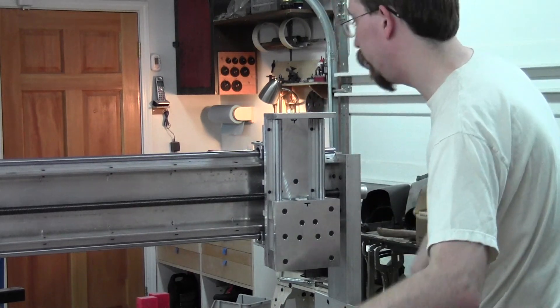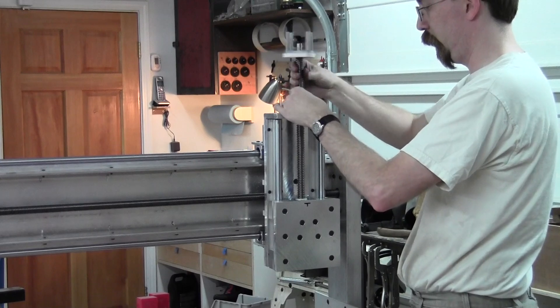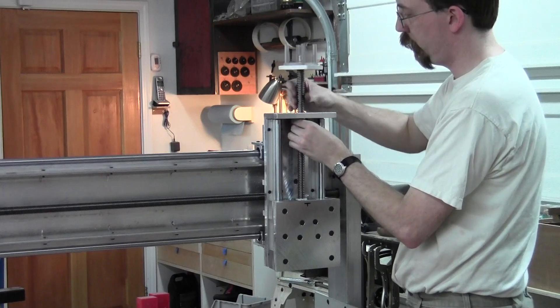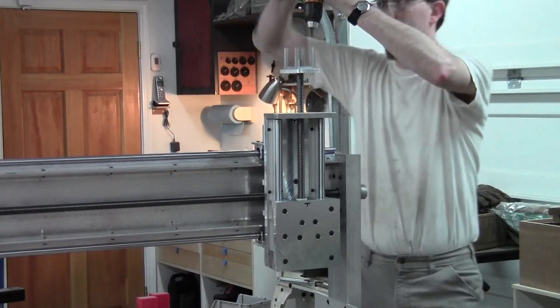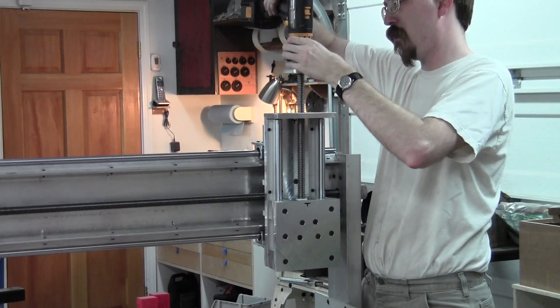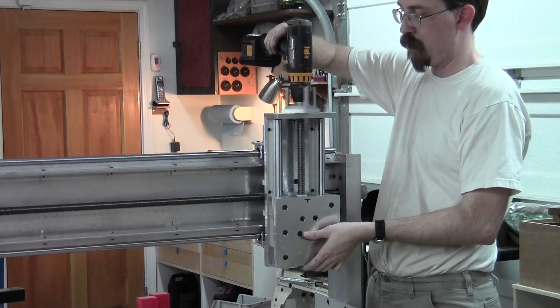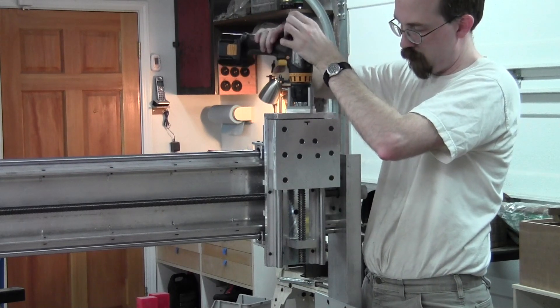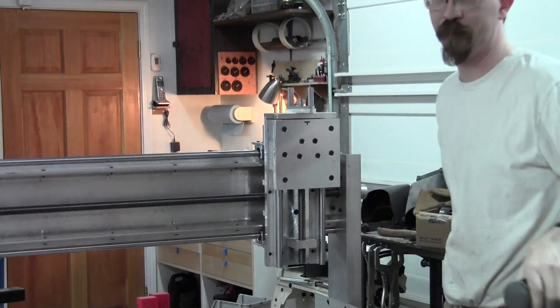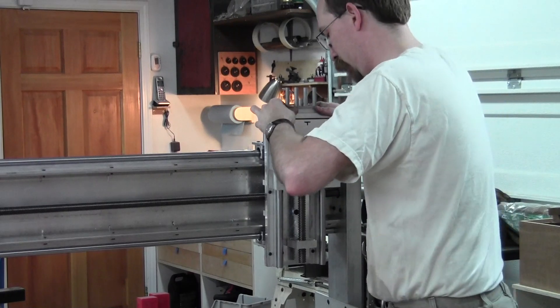Now we're ready for the lead screw. That takes a little bit, so we're just cheating. It's pretty cool already, huh? Now a little tight here. Put that plate on.